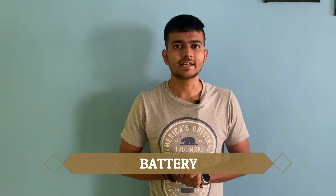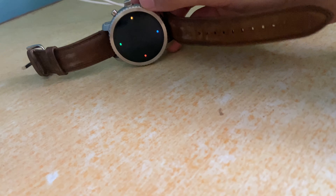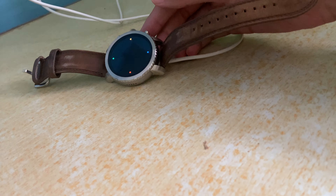Fourth one is battery. This smartwatch needs to be charged every night or every alternative day. It comes with a wireless charger, so there's no hassle to charge the watch, and it takes only 2 hours to charge.